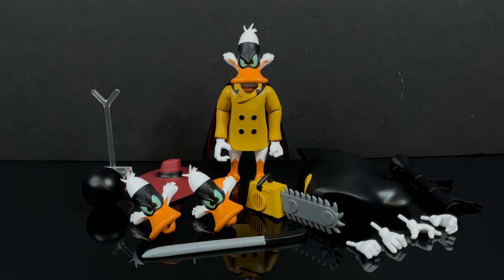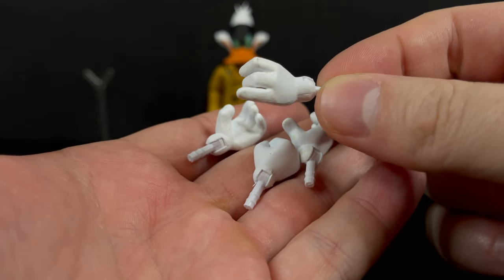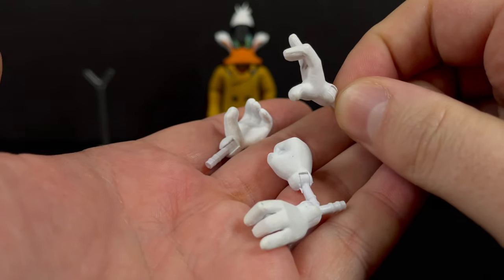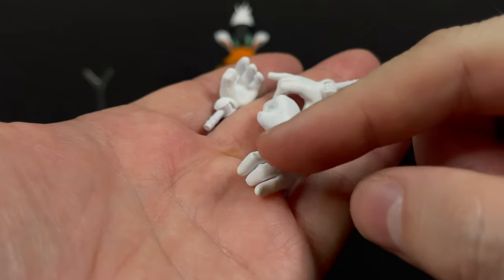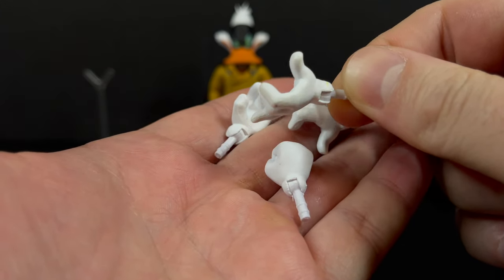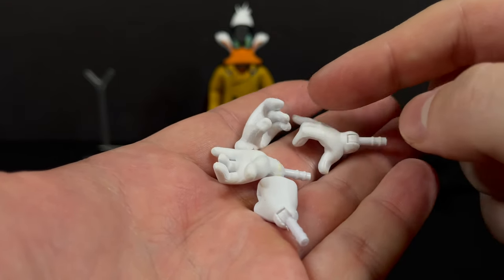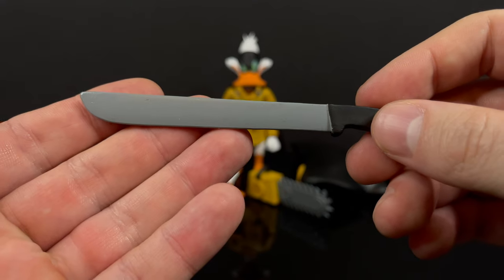Negaduck is pretty cool looking, but there are some things to talk about. Both Darkwing Duck and Negaduck come with the exact same hands — some hands are going to be a lot more useful than others. One thing I will warn you: there is white paint all over the hands, and when you have white painted hands and accessories that are dark, well, guess what's gonna happen. My advice is go very easy when fitting the weapons into the hands, and you might even want to heat some of them up.